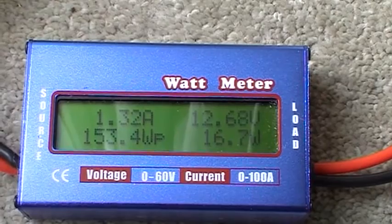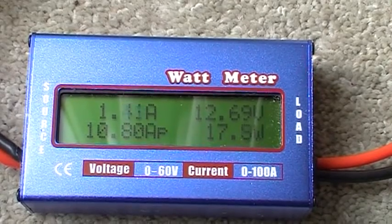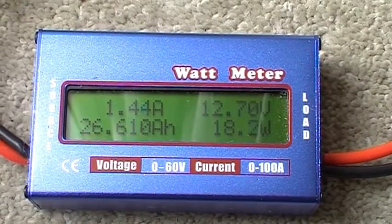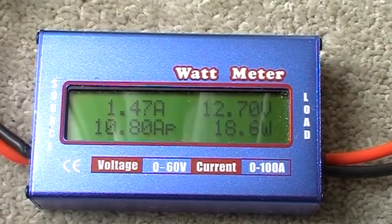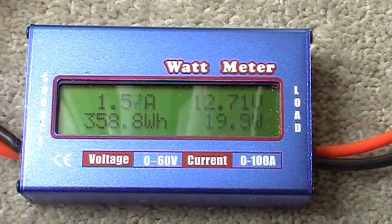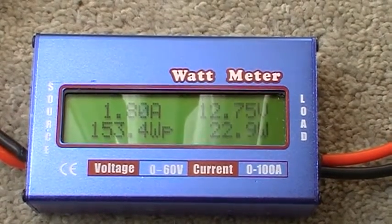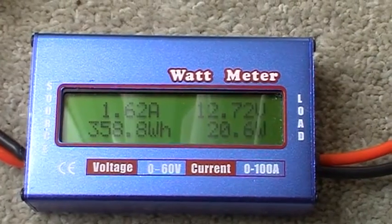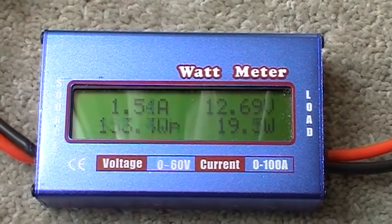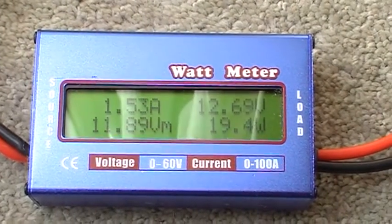For my two 80-watt solar panels — they're only rated at 4.5 amps each, so two of those gives nine. I'm getting 10.8 amps peak, which is a lot more than the recommended amount, which is obviously very good. I haven't even got them at the correct angle — they're just put up quite quickly — and yet I'm getting very good amperage. I'll show you the two panels. They're connected in parallel, keeping the system at 12 volts for now, but that's going to change as I'm going to go to grid tie.